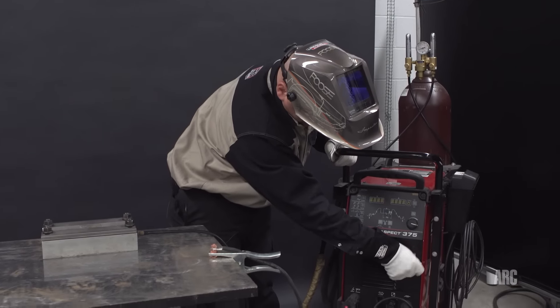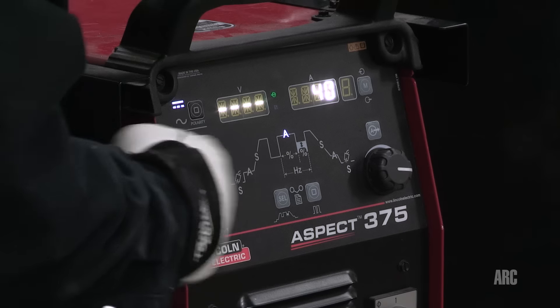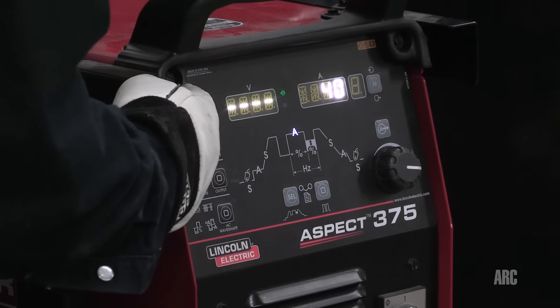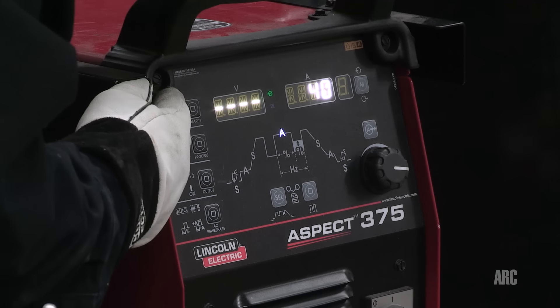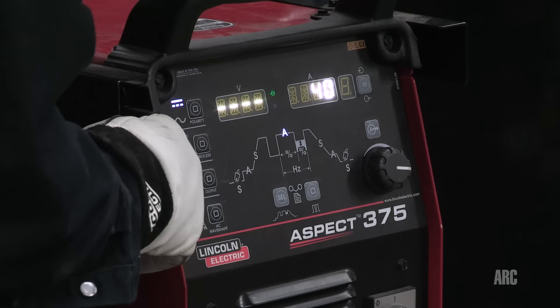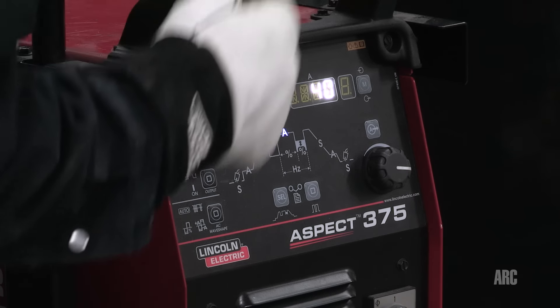First we'll put the power on. It'll take a second to boot up. The straight lines tell you I'm going to be on DC negative polarity — that's the polarity I'm going to use today for titanium welding. I am using a high frequency start to start the arc so I don't have to touch the tungsten to the work, which could possibly contaminate the titanium.